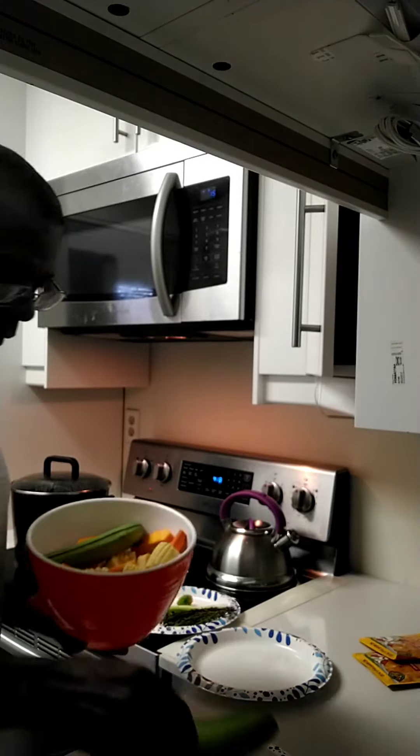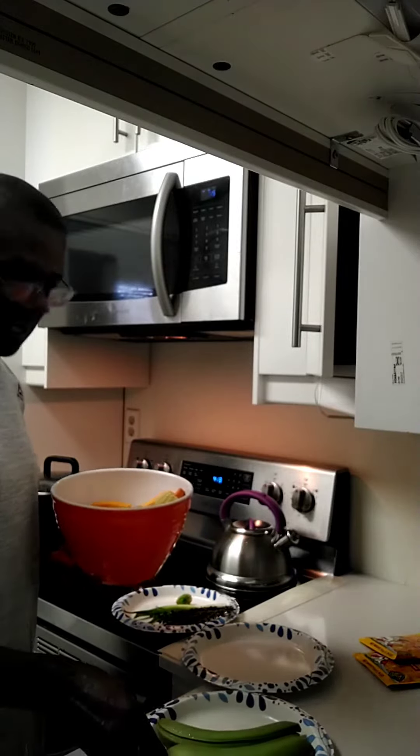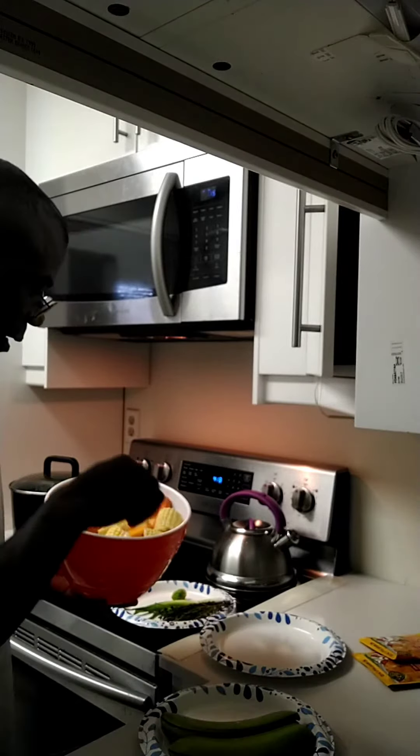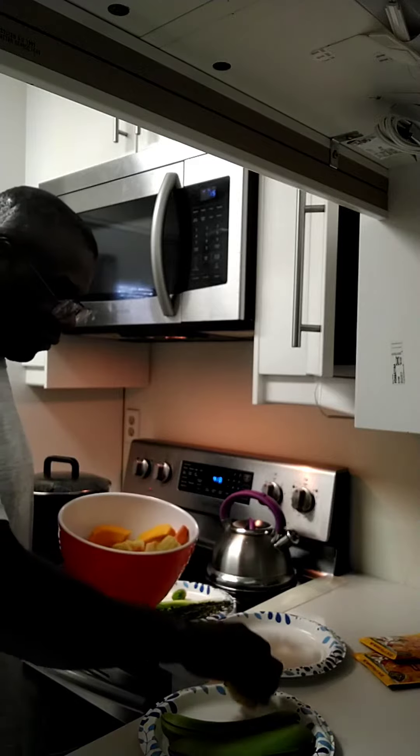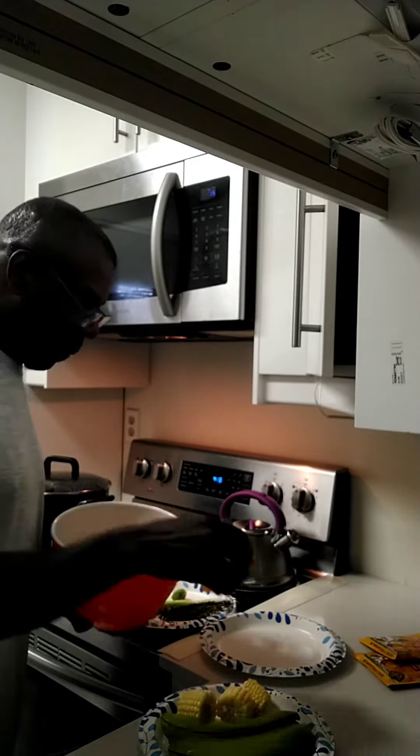We have two bananas down here, as you can see. We have some corn, and this is our pumpkin.